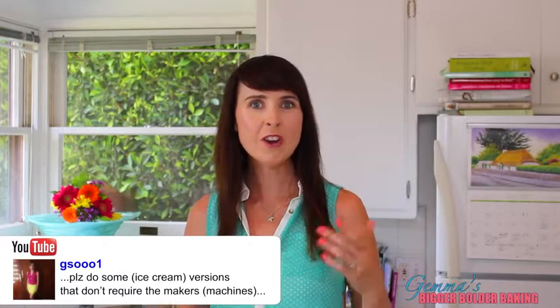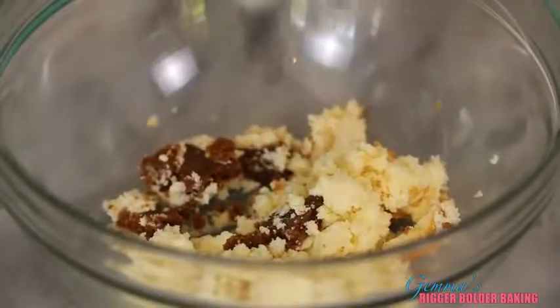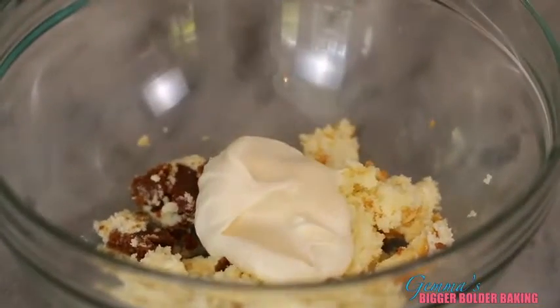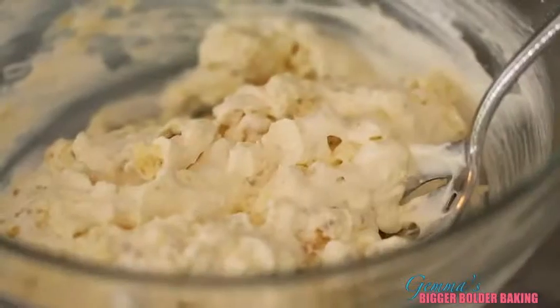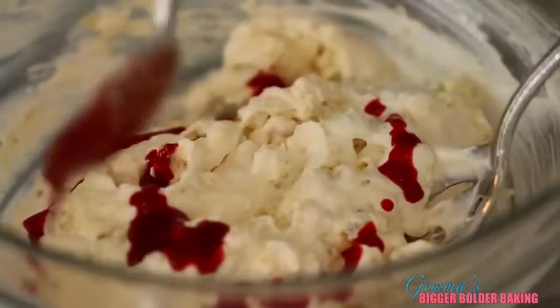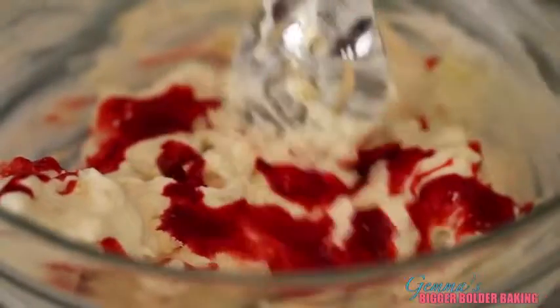I want to give a big shout out to GS0001, whose great idea it was to make ice cream without the machine and who requested strawberry cheesecake ice cream — which is fantastic because that's one of my favorites. I've broken up a slice of baked cheesecake, added our ice cream base, and mixed it in. I'm going to swirl in a drop of strawberry puree to create a ripple effect.